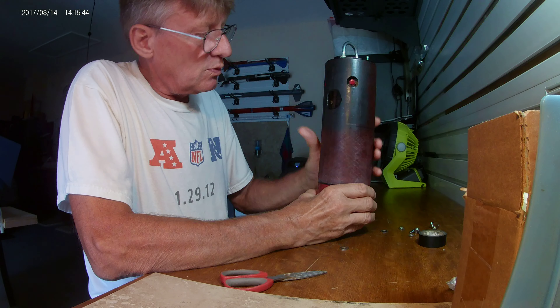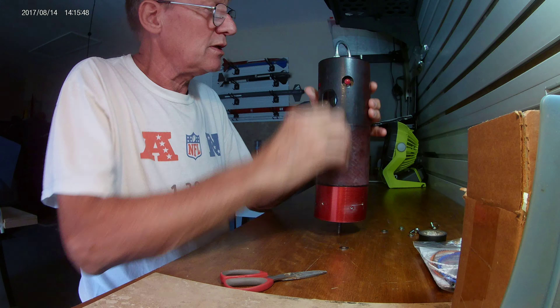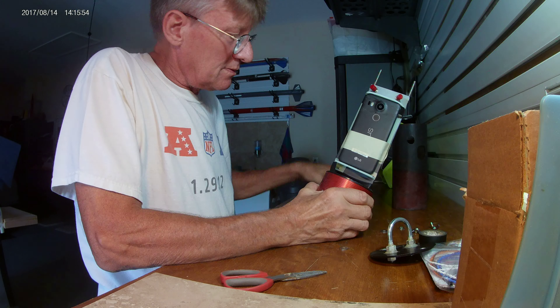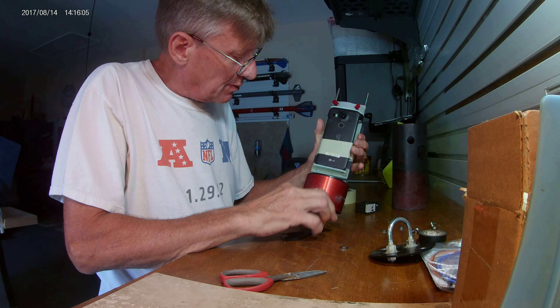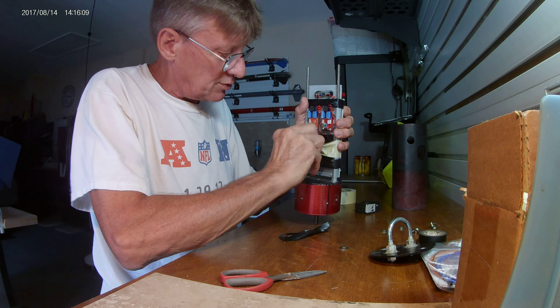That's it - I just need to do the wiring and it's all good to go. The phone is going to be secured with zip ties, and the little camera is going to have a lot of tape and probably a zip tie too.